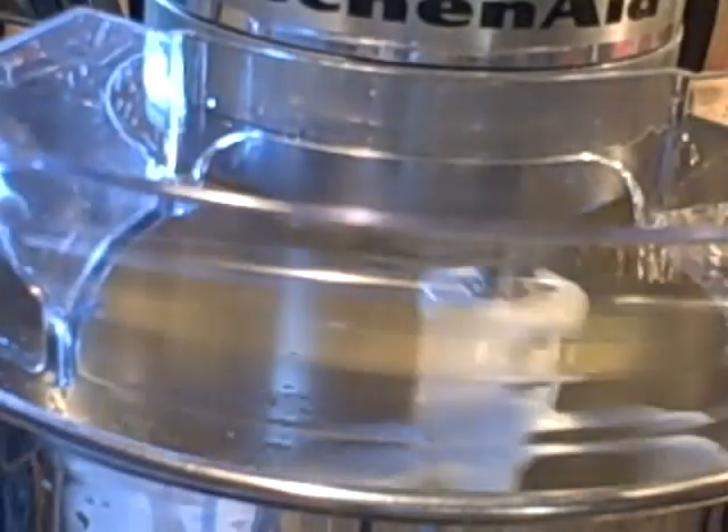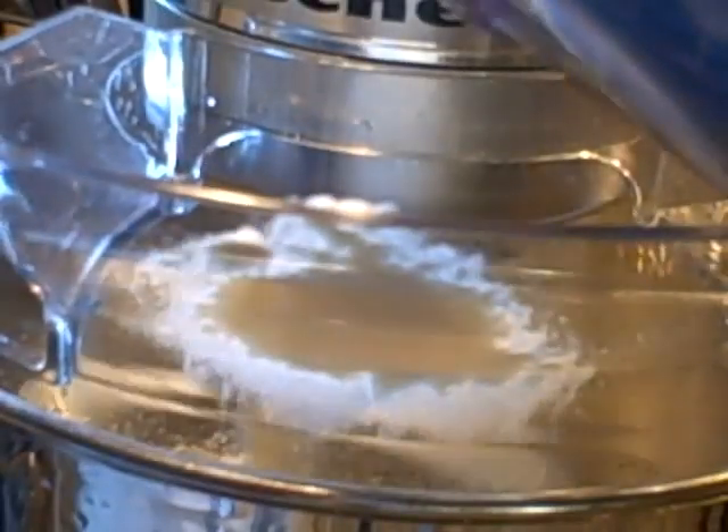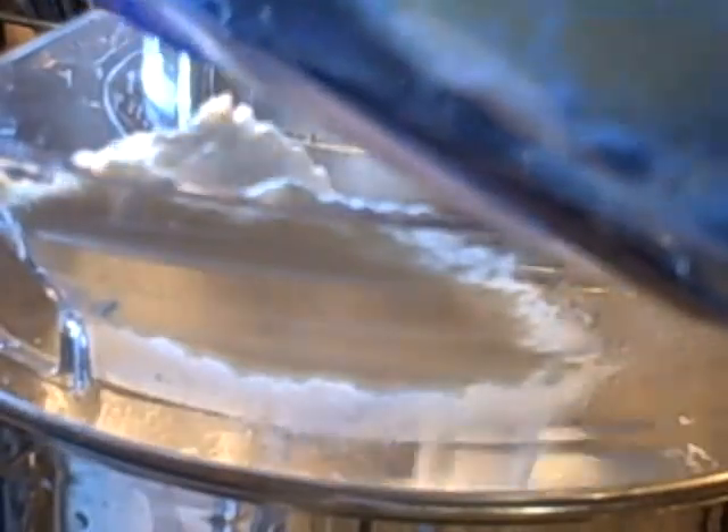And I'm going to simply blend this. At this point, you want to preheat your oven to 350 degrees. Now you want to begin adding your dry ingredients a little bit at a time.